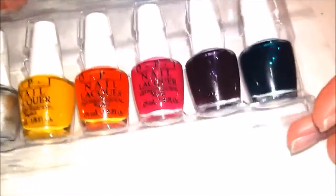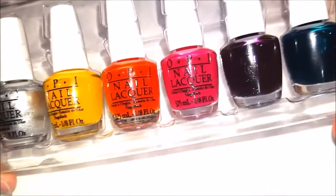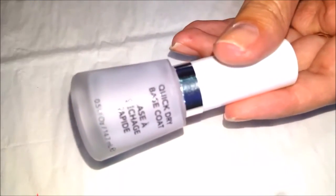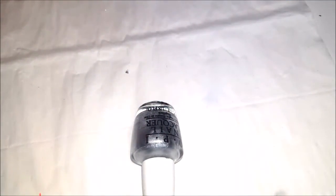We're actually going to be using all of these colors today for the nail design. First off, on my nails I just have my base coat, which is the Quick Dry Base Coat by Revlon. I like this one because it dries really fast, obviously. So I have that on my nails first, and right now we're going to start off by doing the silver undercoat.